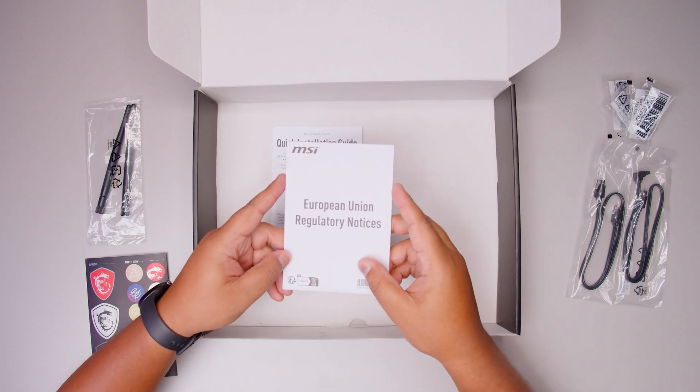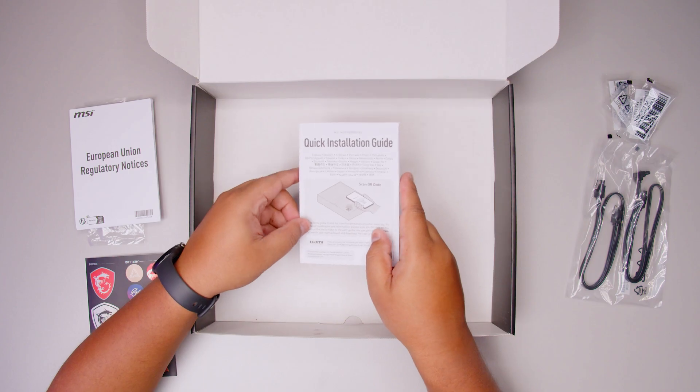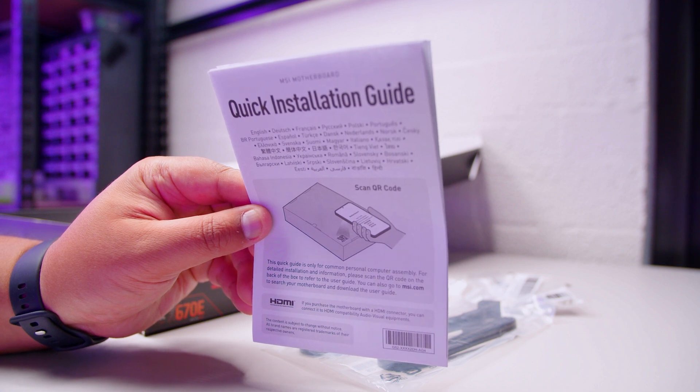There's also the European Union regulatory notices — you don't need those. There's also the quick installation guide which will help you install everything.